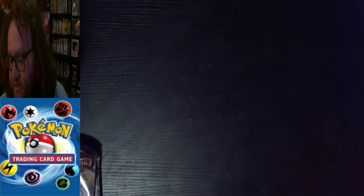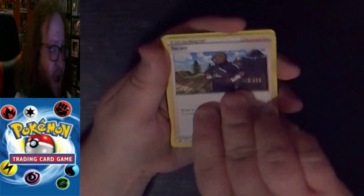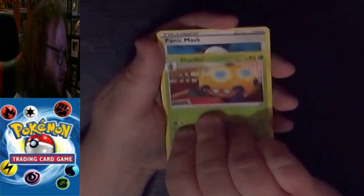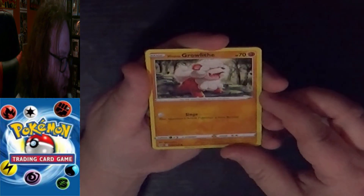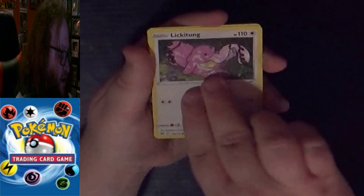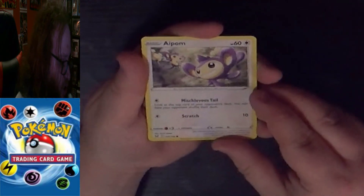Maybe we'll get lucky and Lost Origins treats me nicely this time too. Starting with our Lost Origin pack: we have a Darkness Energy, an Uncommon Trainer Supporter Iscream, an Uncommon Dottler, an Uncommon Trainer Item Panic Mask Pokemon Tool, a Common Hisuian Growlithe, Common Lickitung, Common Slugma, Common Clefairy, and Common Aipom.